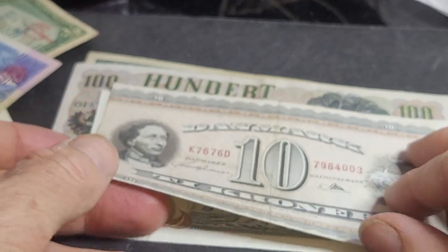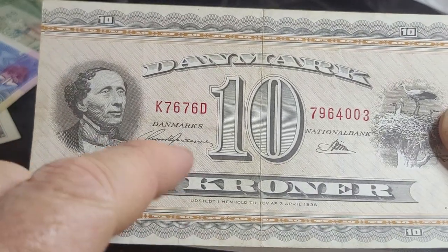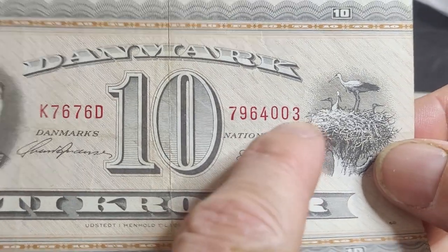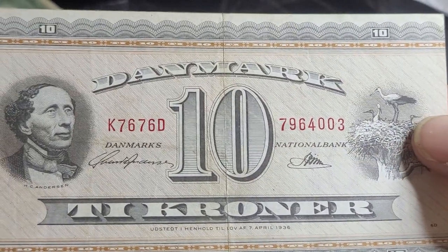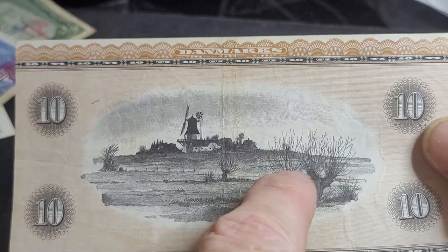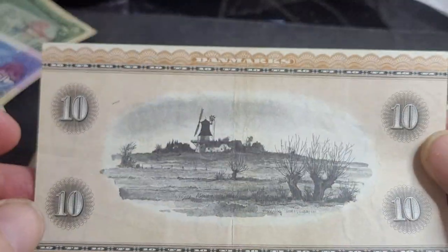A banknote I do have is a Denmark 10 krona — these sell for about twenty dollars. The date is 1967, and it features Hans Christian Andersen and an indigenous bird of northern Europe. The serial numbers go up and down; a lot of people think this is a major error, but it's only a minor one and probably common for this banknote series. On the back there's a scene from Bornholm — it looks like winter because there are no leaves on the trees and they appear to have been trimmed back. It's quite a nice banknote, but getting the whole series will be expensive.